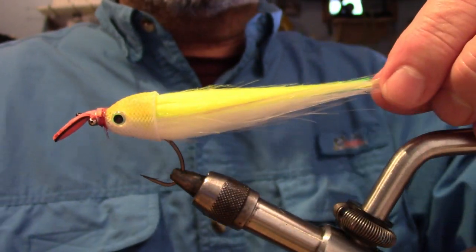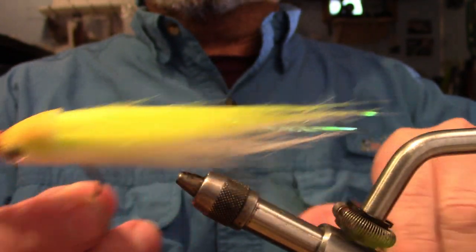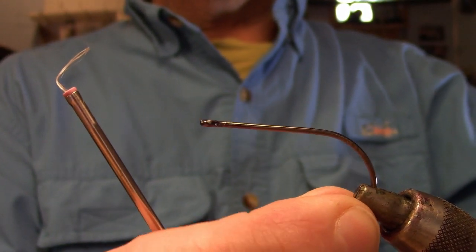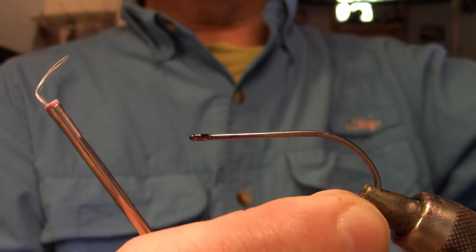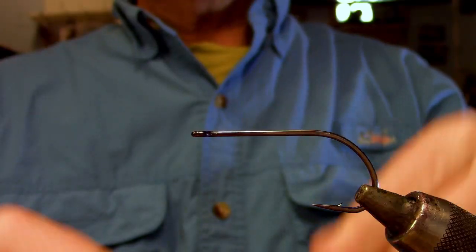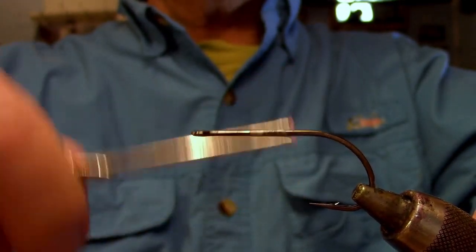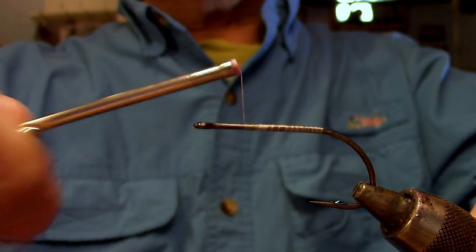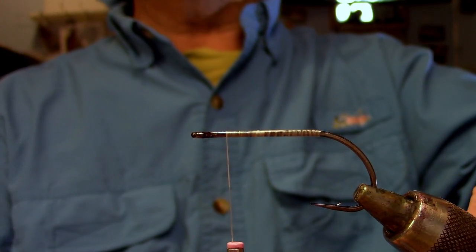That's enough of the engineering behind the Acoustic Crafty — let me show you how to tie one. We're going to use a B10 Gamakatsu size 1/0. Just put that in the vise so the shank's reasonably level, and start the thread in the middle of the shank. With touching turns, we're going to lay a base thread, stopping about 1/8 from the hook eye.